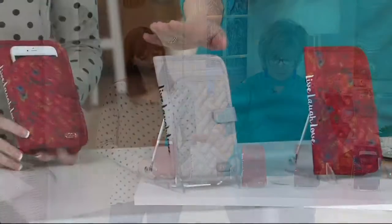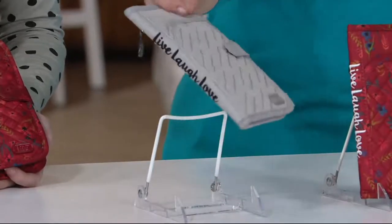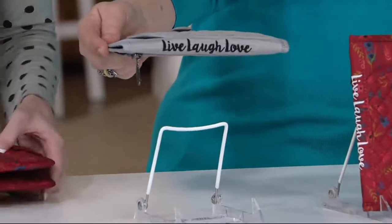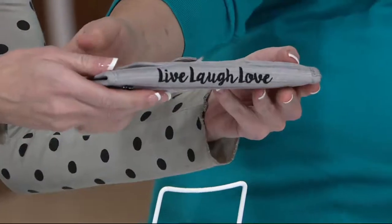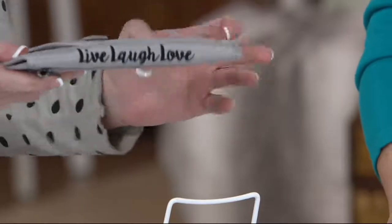Returning, we have the Brushed Black and the Brushed Silver for you as well, and Amber. What's this little message on the side? Isn't that wonderful — 'live, laugh, love' — so it's a reminder every day to give yourself a positive message, and you're giving others a positive message as well.